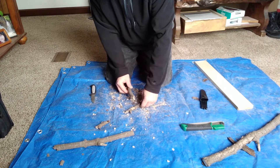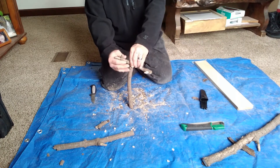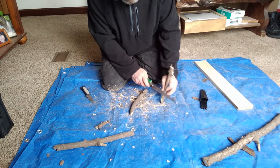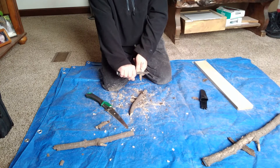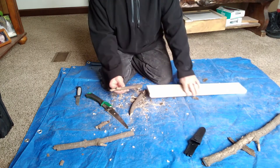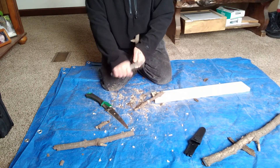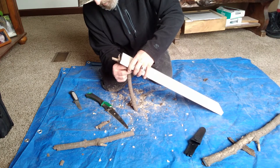Once you've got it done like that and you flip it, you're going to notice your notches are lined up right the way you want them. Alright, now that you've got your notches done, I'm going to put it together. Like I said, this is a two-stick figure four, so you're really only going to need two sticks.